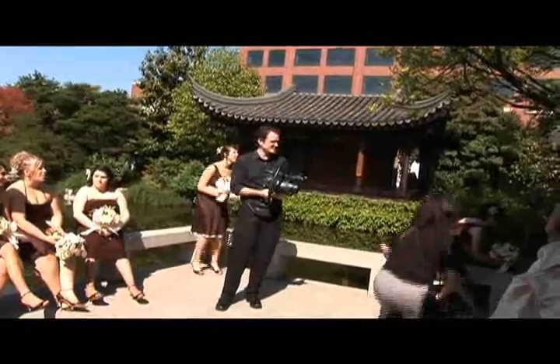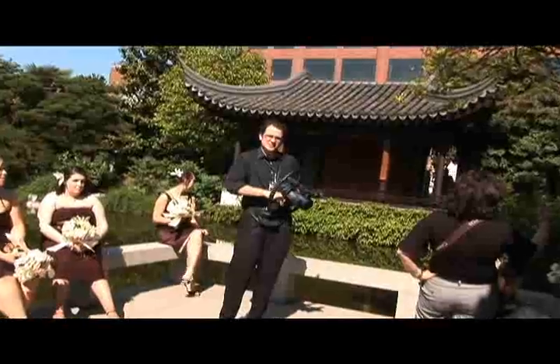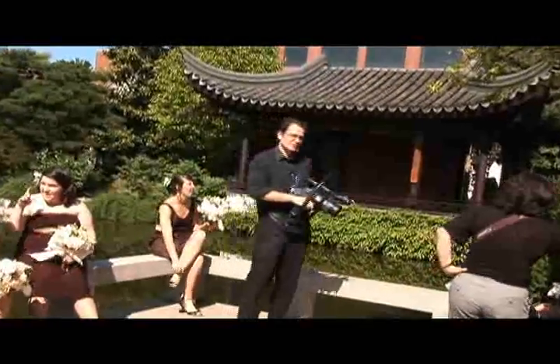This is a fig rig. People often ask me what the heck this thing is. What it's used for is image stabilization, and I'll show you right here how we use it and why.